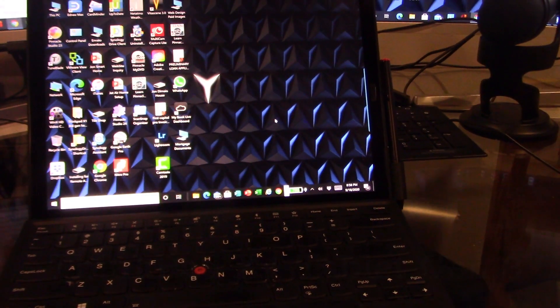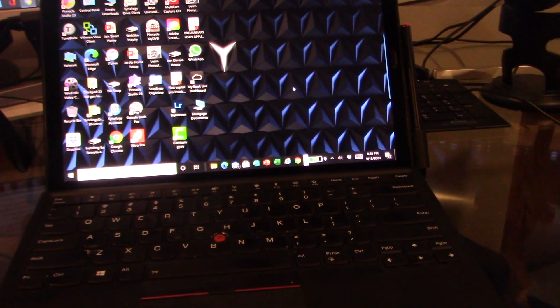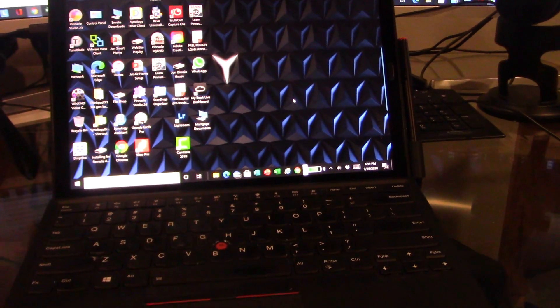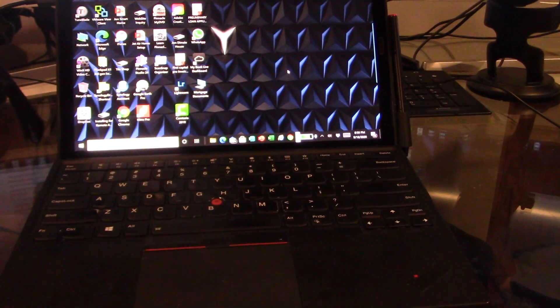We've made some videos in the past on the ThinkPad X1 tablet gen 3, and we're going to make another video today because of something I faced which is annoying and just wrong.